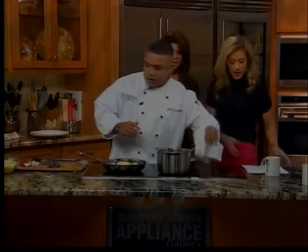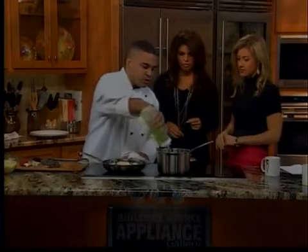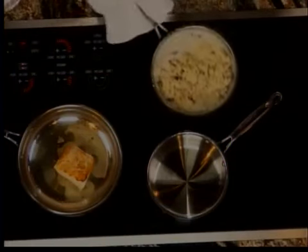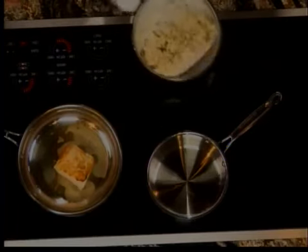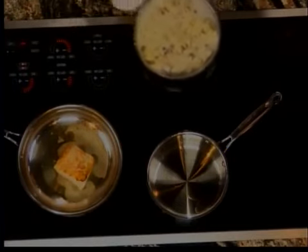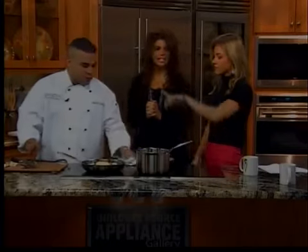To finish the risotto, Chef Marc gets a pot going with a little more grapeseed oil, adds a little bit of cream, then adds the par-cooked risotto. After that he folds in the mushrooms and lets it all incorporate. As you can see it gets nice and fluffy — it's very delicious.